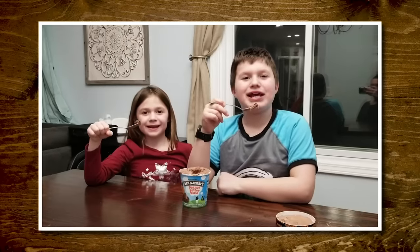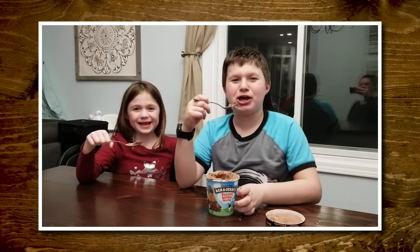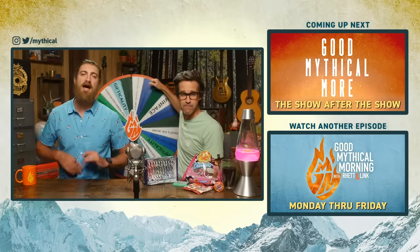You know what time it is. Hi, I'm Nathan. And I'm Hannah. We're eating Ratnik's favorite ice cream. And it's time to spin the Wheel of Mythicality. I bet they're a handful. Yeah, you think so? With a pint of ice cream to go on top of it? Click the top link to watch us taste ice cream-flavored snacks in Good Mythical More. And to find out where the Wheel of Mythicality's gonna land.